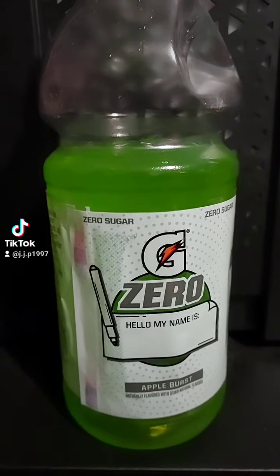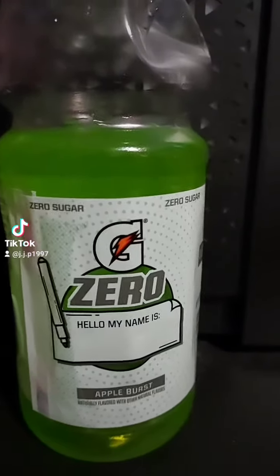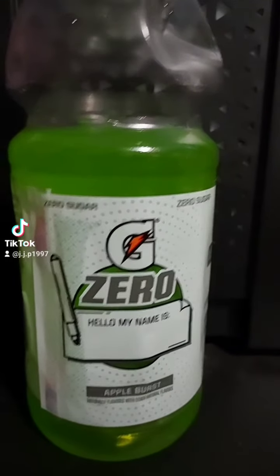All right, last preview for YouTube at least until Wednesday. Gatorade Zero Apple Burst. Let's try this.